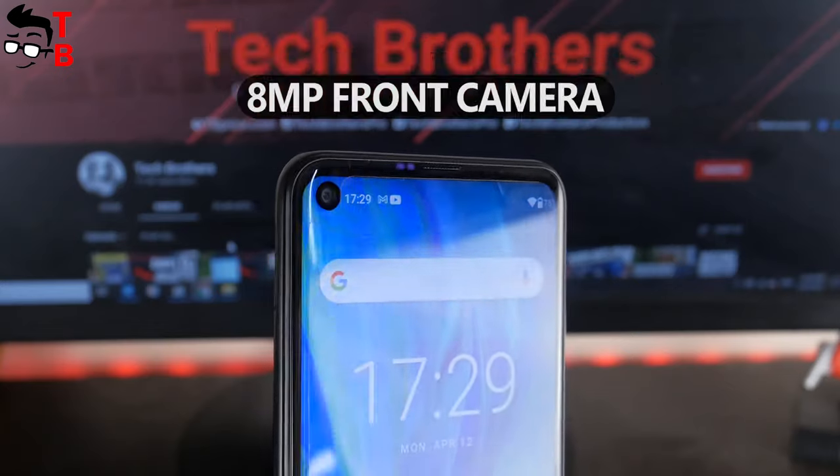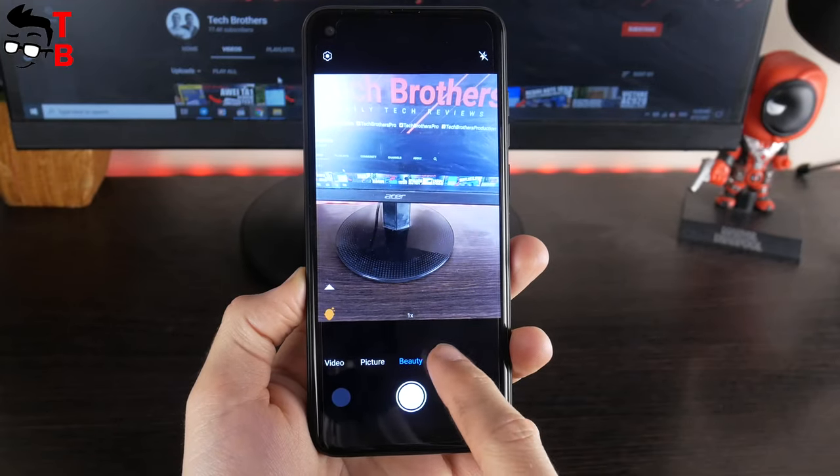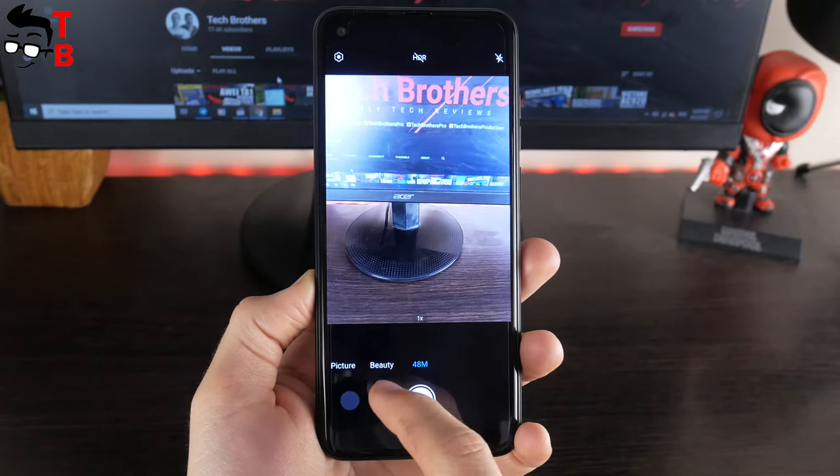On the front of the Ulefone device is an 8MP camera. In the coming days, we will post a video with a camera test of the Ulefone Note 11P. The link will be in the description after this video.